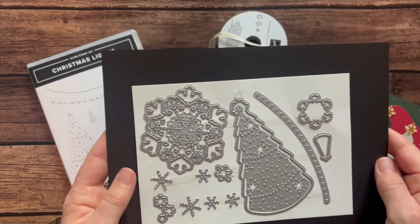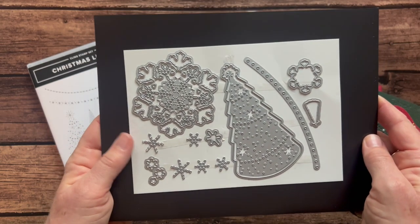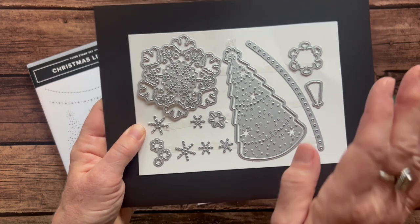So Stormy is having a field day with his toy right now. You guys probably can't hear, but it's very distracting to me. If you hear little squeak squeak noises, that's the dog.